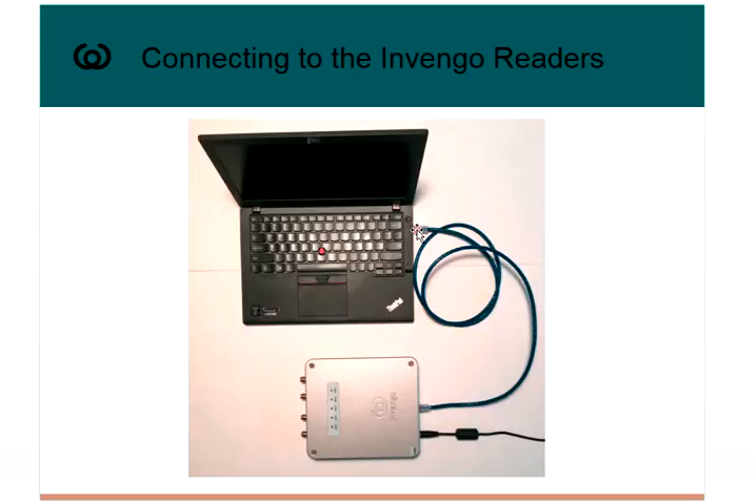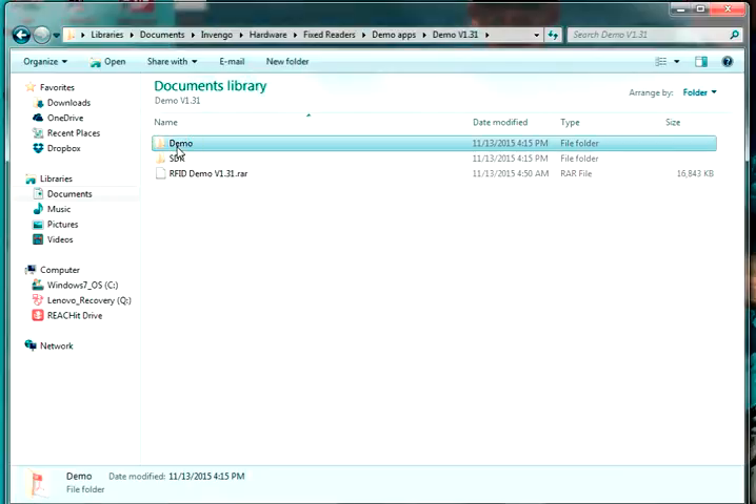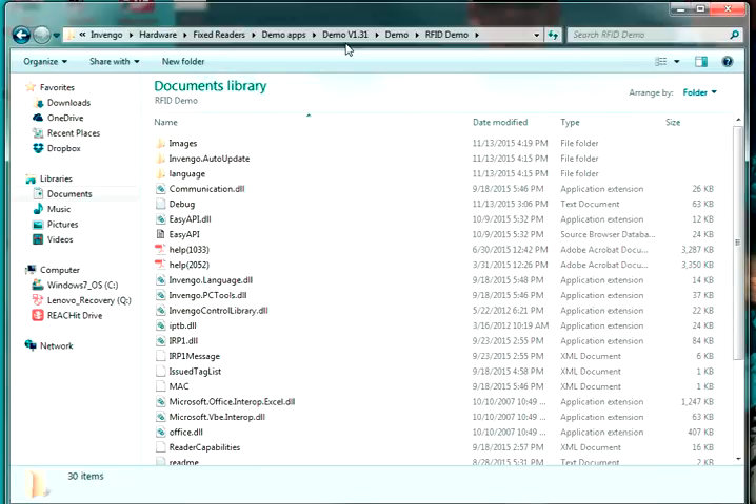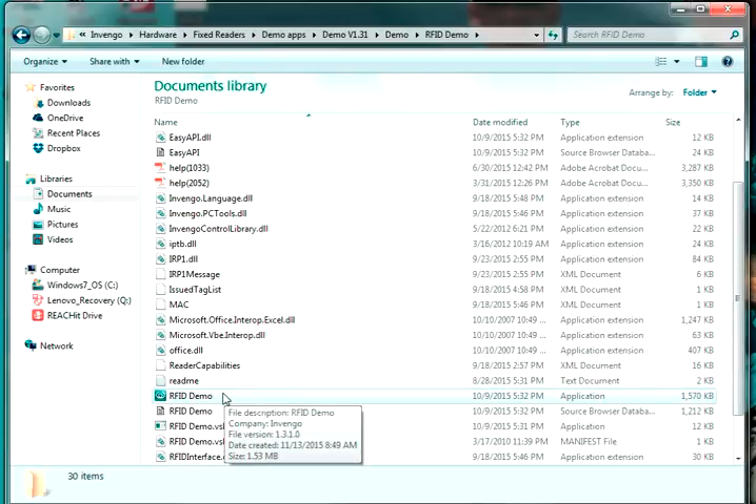The next thing we need to do is connect to the Invengo RFID demo software. The best place to go is www.invengo.com — go to Support and open a case and you can request the software. The version I'm using is version 1.31, which is the current released version. Hopefully in the future it'll be posted on the website, but for now you can open a case and request it that way.